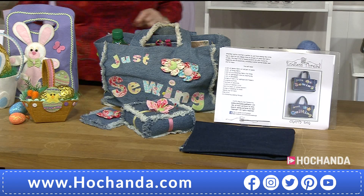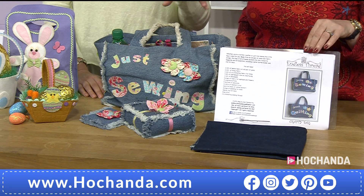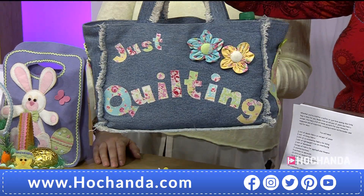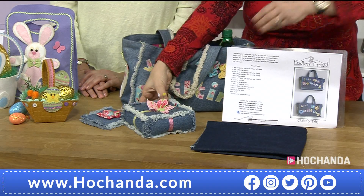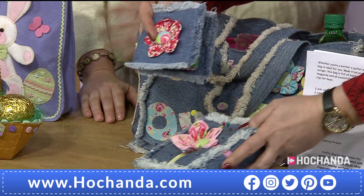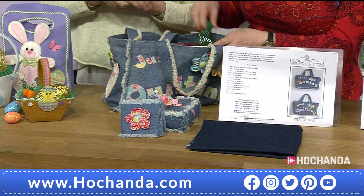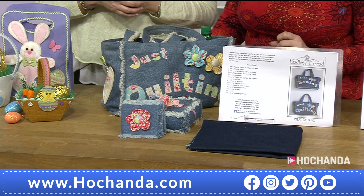A couple of things we didn't get to last time — the sewing and quilting bag. You get the pattern and half a meter of navy denim to get you started. The great thing is the pattern works brilliantly with old jeans or denim jackets too. One side says 'Just Sewing,' the other 'Just Quilting.' There are little pockets on the side — very clever. You can also make a pin cushion and needle case. Denim is a wonderful fabric — the older and softer it gets the more malleable. You can fit an A4 folder in there. £14.49, item number 206292.